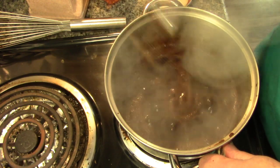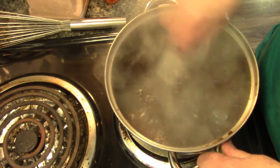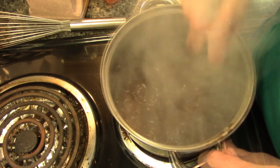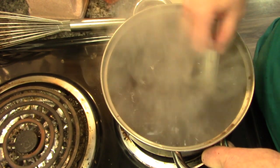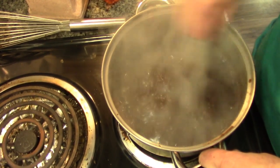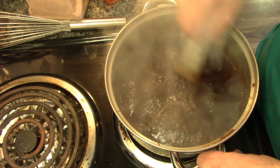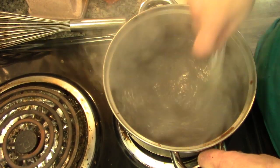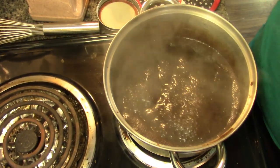We can switch to the spatula to make sure nothing sticks to the bottom, and we're just going to cook this for about 30 seconds. If you want to make a big batch of this — say for Christmas gifts, Mother's Day, or Easter — just make a bigger recipe. You can can it: put it in hot sterilized jars with clean lids and water bath can it for about 10–15 minutes. There's enough sugar in here you could probably do it without canning, but better safe than sorry.